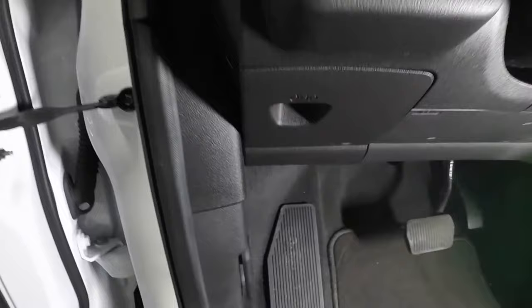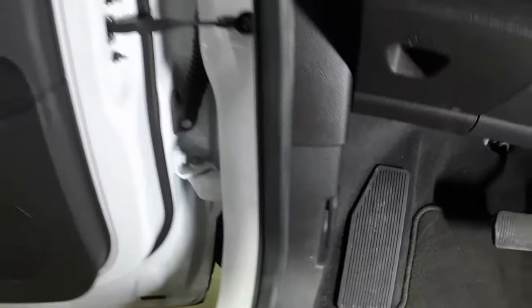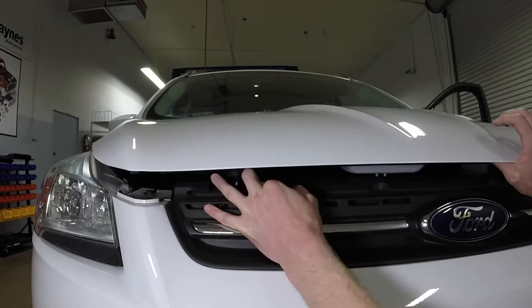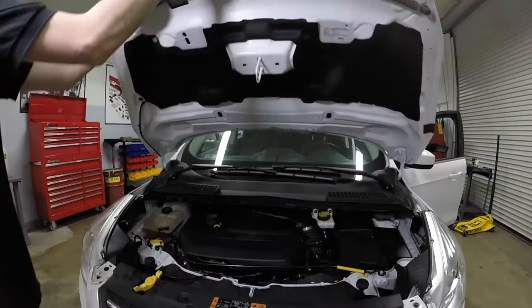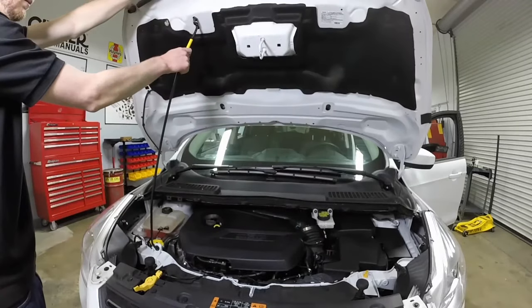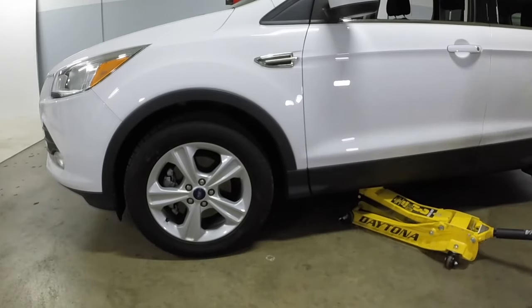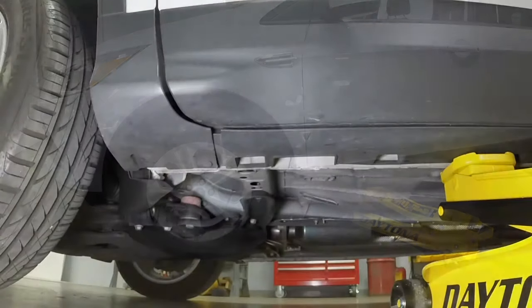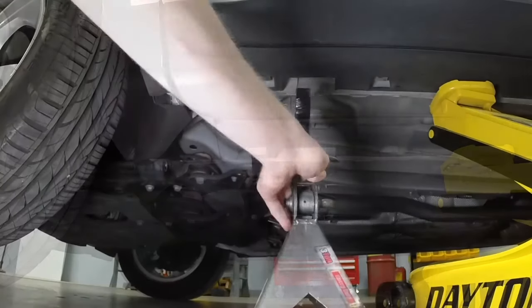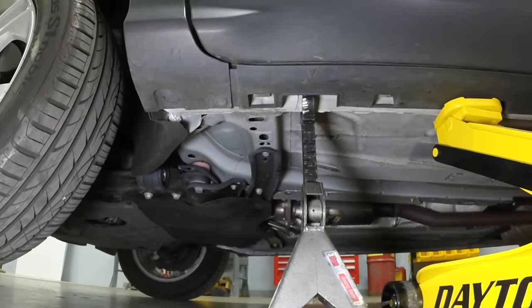Open the door and pull the hood release lever, located on the driver's side kick panel. Slide the hood safety latch, then raise the hood upwards and support it with the prop rod. Since the vehicle must be level when checking the transaxle fluid level but greater access is needed, raise the front and rear of the vehicle and support it on jack stands in a level position.